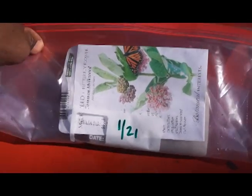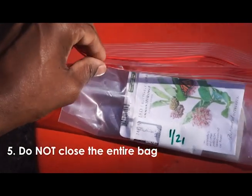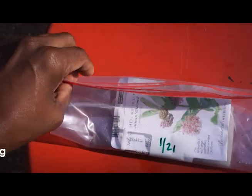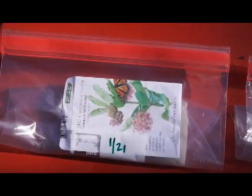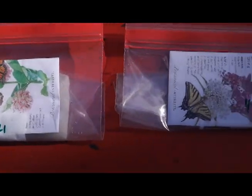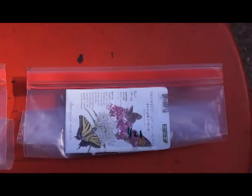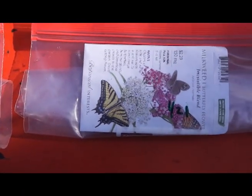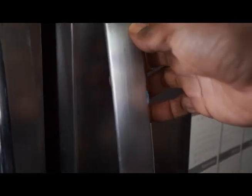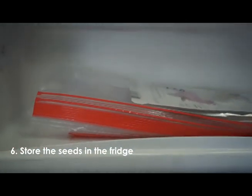Another tip: do not close the bag entirely. Only close half of the bag. You still want some airflow coming in and out of the bag when it is in the fridge or wherever you're planning to keep it cold. If you live somewhere cold, you could even do this on your porch or patio — simply fold the bag over and place it outside where you know it will be cold. Store the seeds in your refrigerator for three to six weeks. I'll see you next time.